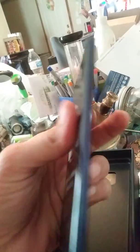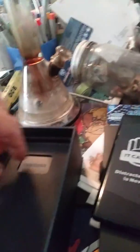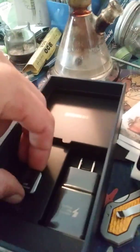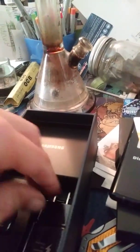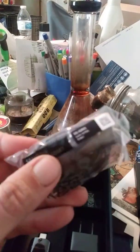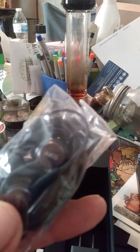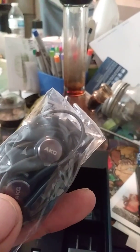There it is — brand new. SIM card, attachment, charger, headphones. My wife has the same one she got yesterday and these headphones are the shit. AKG.